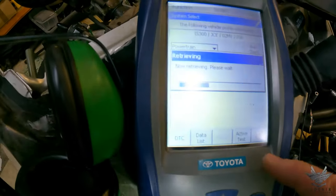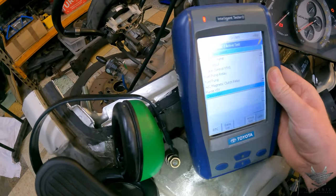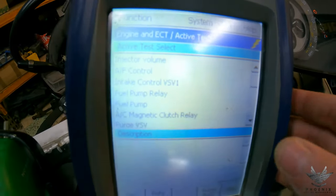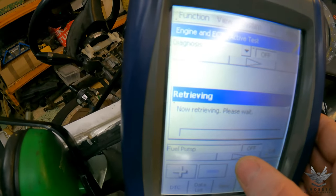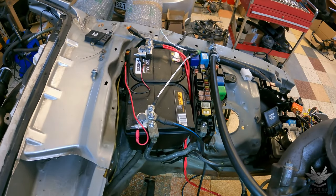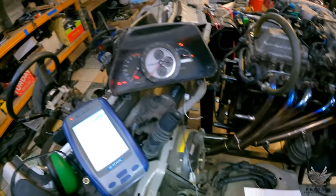We're going to test the fuel pump. Going into active test — you can see fuel pump relay and fuel pump. We want to test the fuel pump, so entering and pressing the arrow. Hopefully you can hear the relay clicking — remember the fuel pump relay is actually called the circuit opening relay. One, two, three — there you go. You can hear the relay click, and I know the fuel pump is being controlled by the ECU 100% as expected.